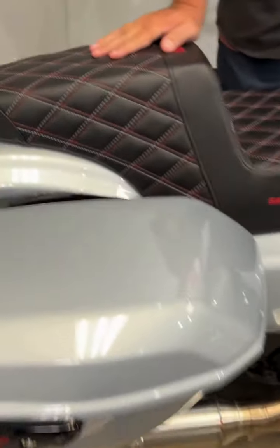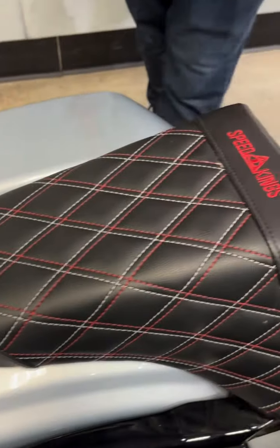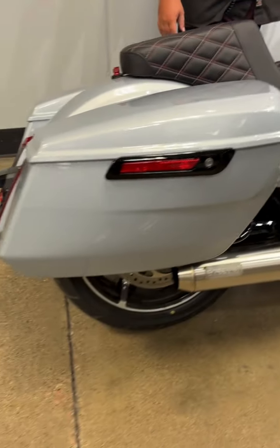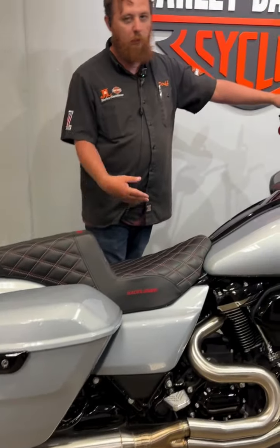We also have your upgraded seat with the Speed Kings logo on it. This bike is set up — it's great to go and ready for you to just take her on out, get on the road and start putting miles on it.